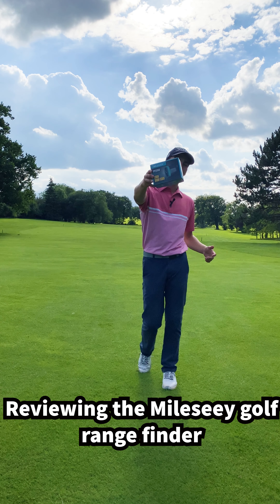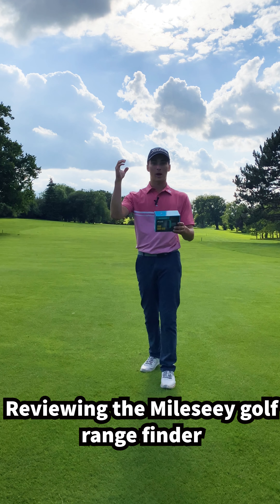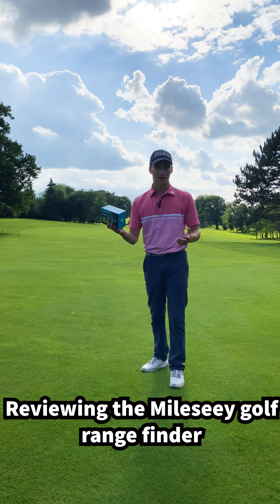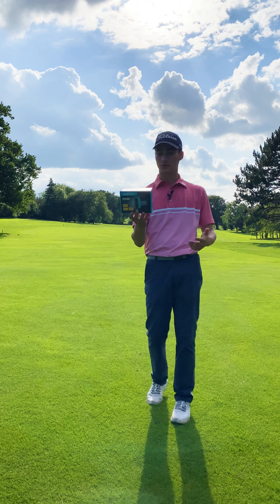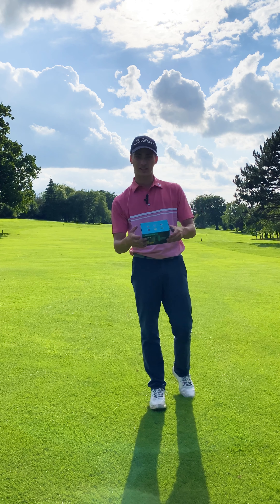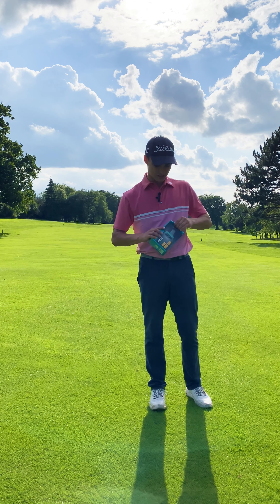Today we're reviewing the Melissi Golf rangefinder. I'm going to do an unboxing and have a look at what's going on. Interestingly, it says it can be used for a few different things - it's a rangefinder, so it can be used for golf, hunting, race watching, forestry, and a few other things. Let's open this up and see what's inside.